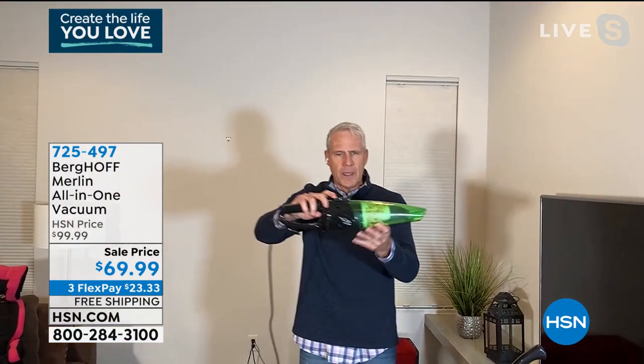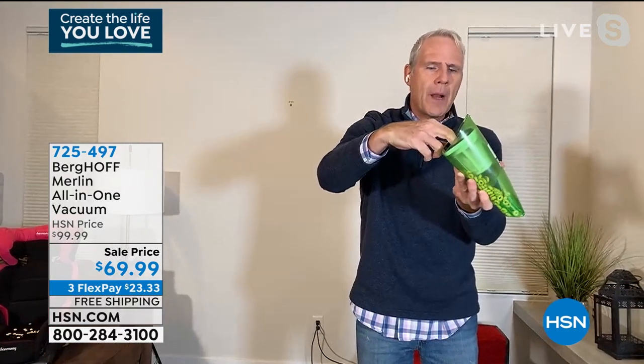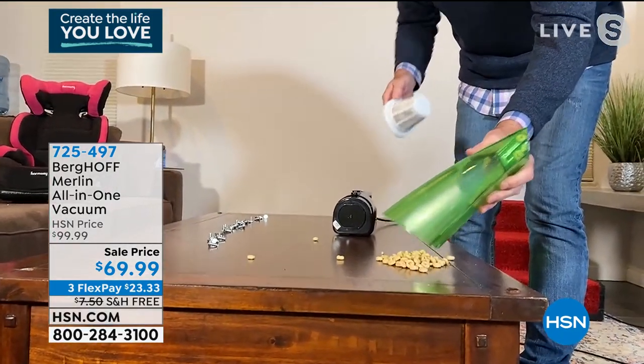To empty it, I'm just going to press this button — it breaks open like that. I'm going to pop out the two-stage washable filter that will last for years, and I just pour this into the trash can.